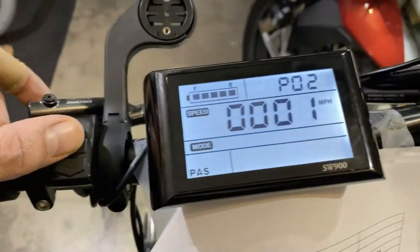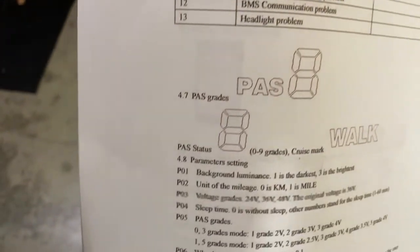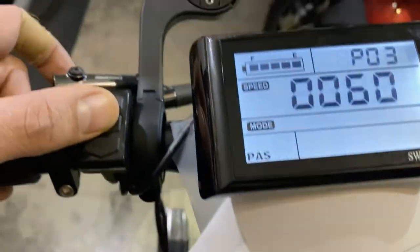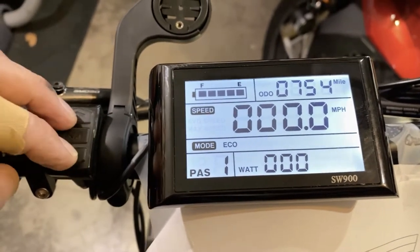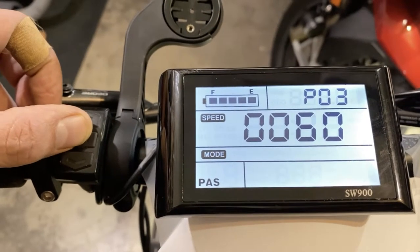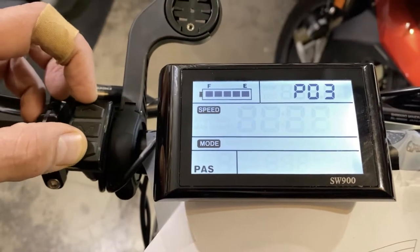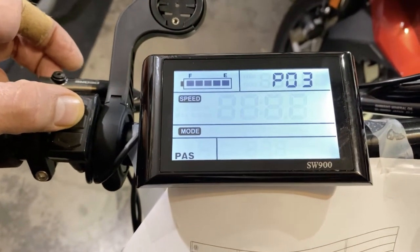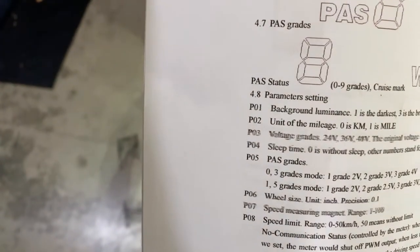The third setting is the voltage grade. Since I have a 64 volt battery, this won't be set to exactly 64. There are discrete options: 48V, 36V, 24V, 72V, and 60V. So I leave it on 60 volt because I have a 64 volt battery. Number four is the sleep time — we don't want any sleep time, so that's set to zero.